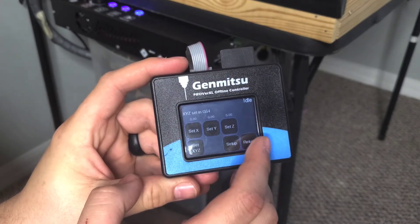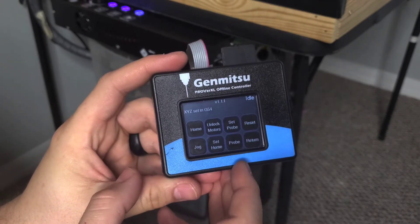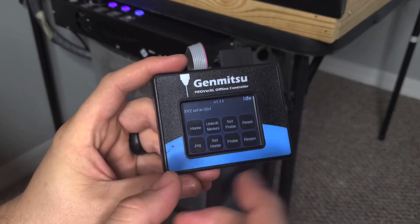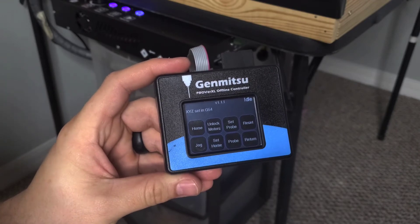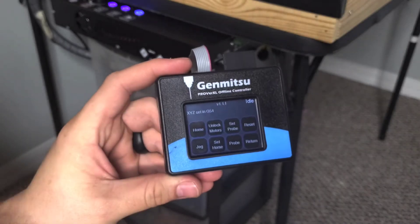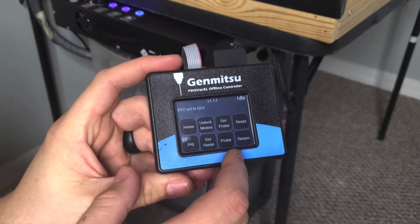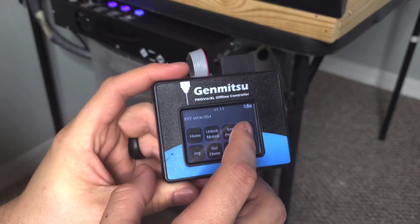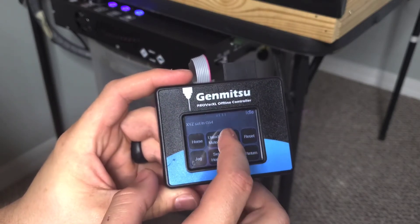Hit setup and then if you want to use the probe, hit probe. Make sure you have your probe set up before hitting probe, because your Z-axis is going to come down and if there's no metal plate there it's going to keep trying to drive it — I learned that one the hard way. So make sure you have that hooked up before you hit the probe button.